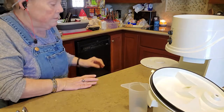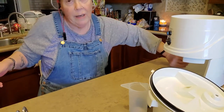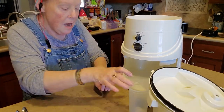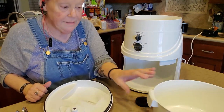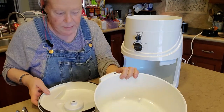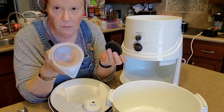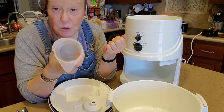Mine is a Nutrimill electric grain mill. I also have a hand crank grain mill. But if you can do it by power, you really want to, because I'm lazy maybe. It has all the mechanical pieces — this is where the flour ends up. It has a filter on the lid to catch the wheat bran.